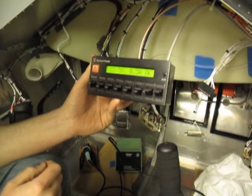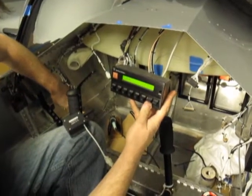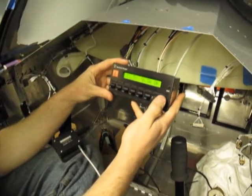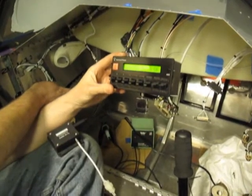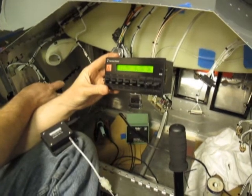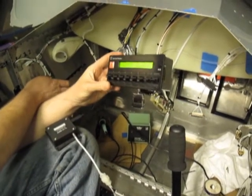Alright, so it works. I have a feeling it's not set up.